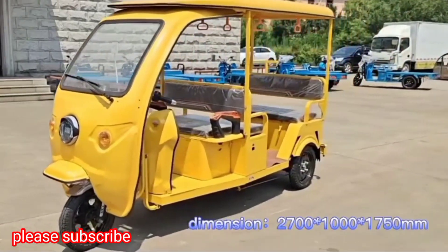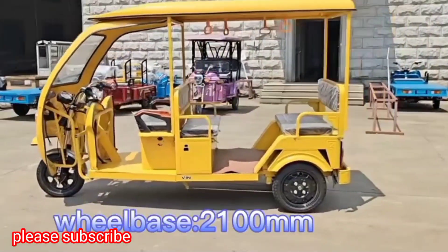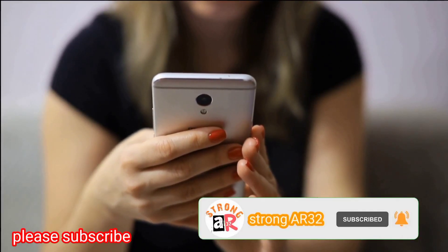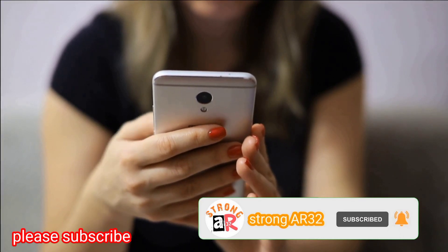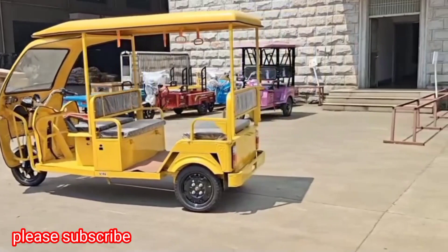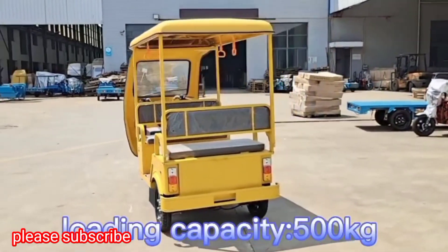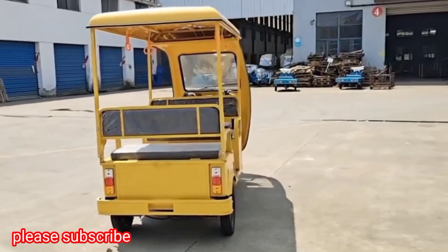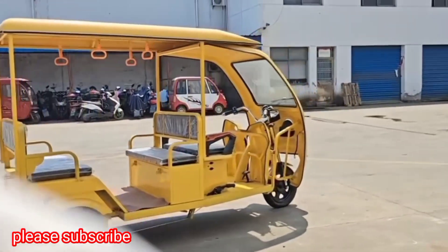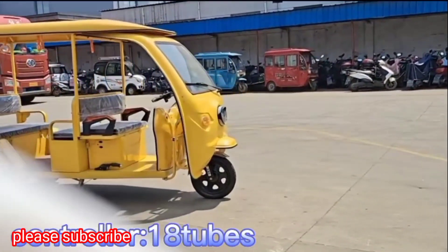Type Sizes Dimension. Wheelbase. Max Speed. Loading Capacity. Power. Controller.